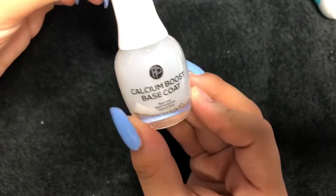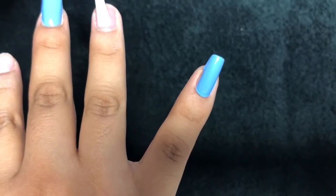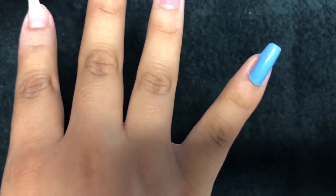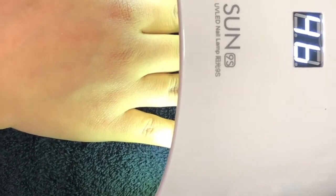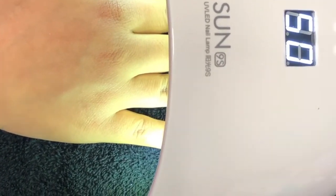After the primer, you apply a base coat for your nails. Right now I'm applying the base coat and you just apply it like a nail polish. Once the base coat is applied, you let it dry for 60 seconds.